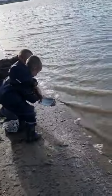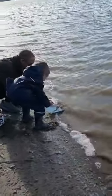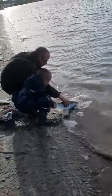Grab his tail really tight. Go on then, put him in. It's okay. Hold him. Hold him, yeah, really tight. Put him a little bit more in the water. Come a little bit closer. Put him in a little bit more.